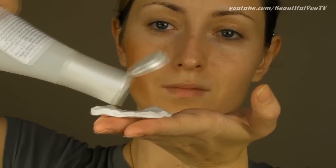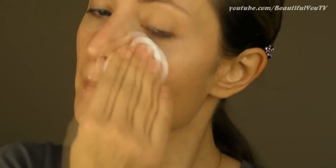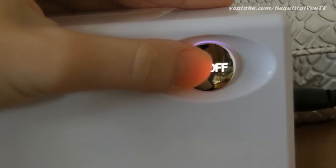Now before applying foundation, make sure to clean your skin with your favorite lotion or makeup remover. And once this is done, you may start applying the primer that comes with the system.